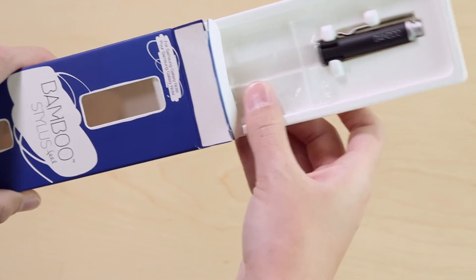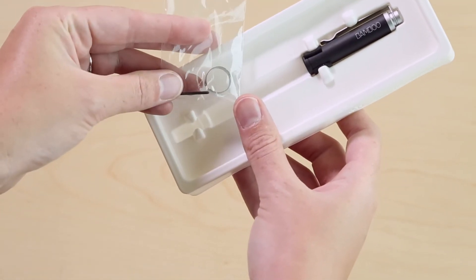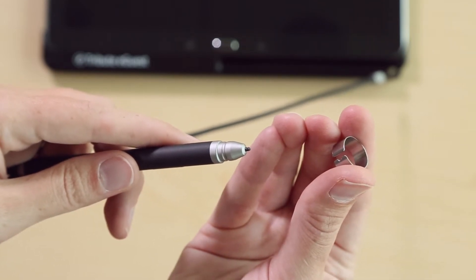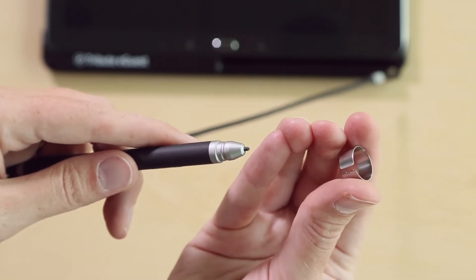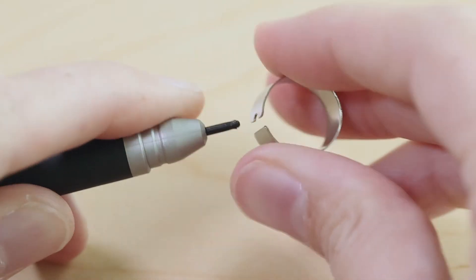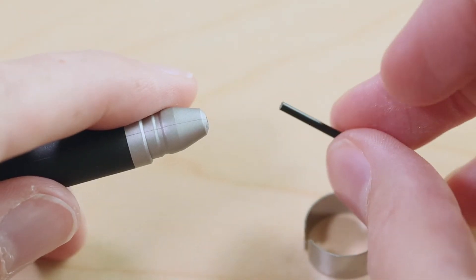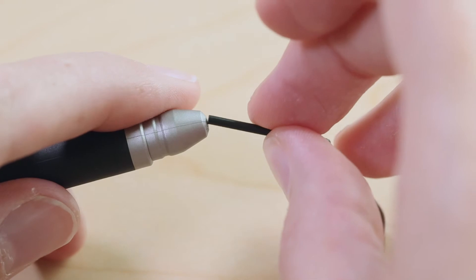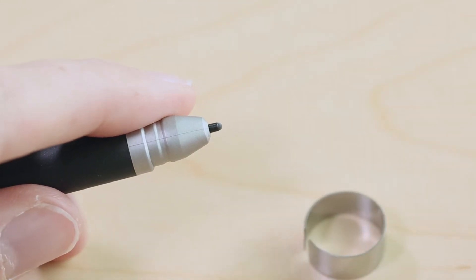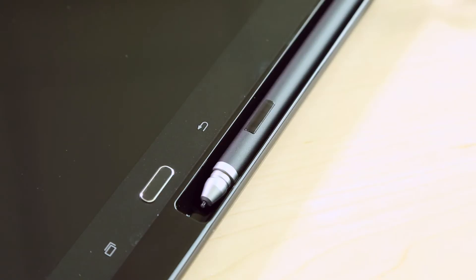The original stylus pen box contains an additional pen nib and replacement tool. To replace the nib, grasp the nib removal tool in one hand holding the pen in the other. Fit the notched groove around the nib, securely tighten down, then pull firmly away to release. Discard the old nib, then slide the new nib in making sure the flat end slides down into the pen. Press down firmly and your new nib will be secure. We recommend checking your pen nib for flat spots every few months and replacing as needed.